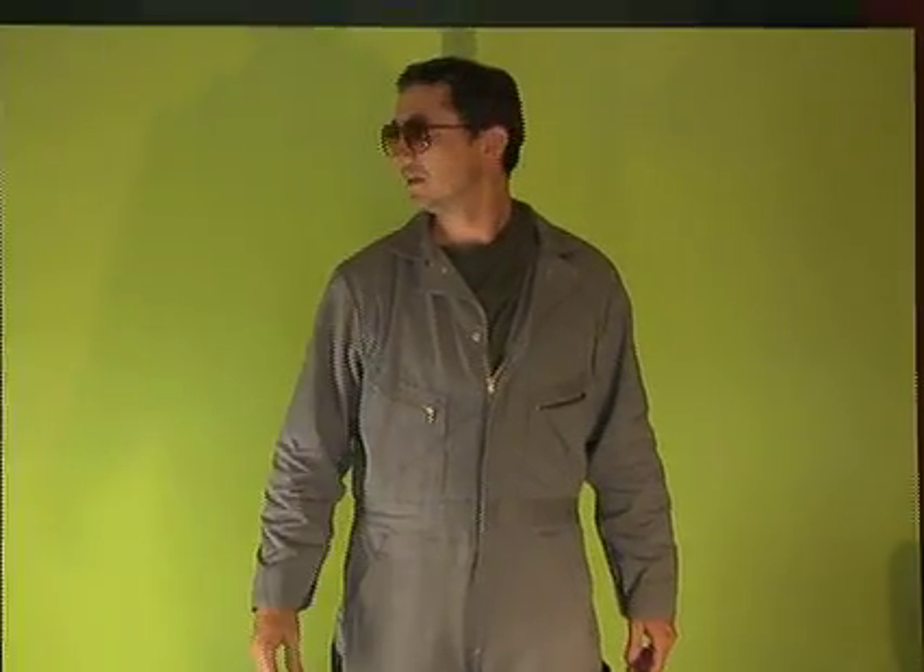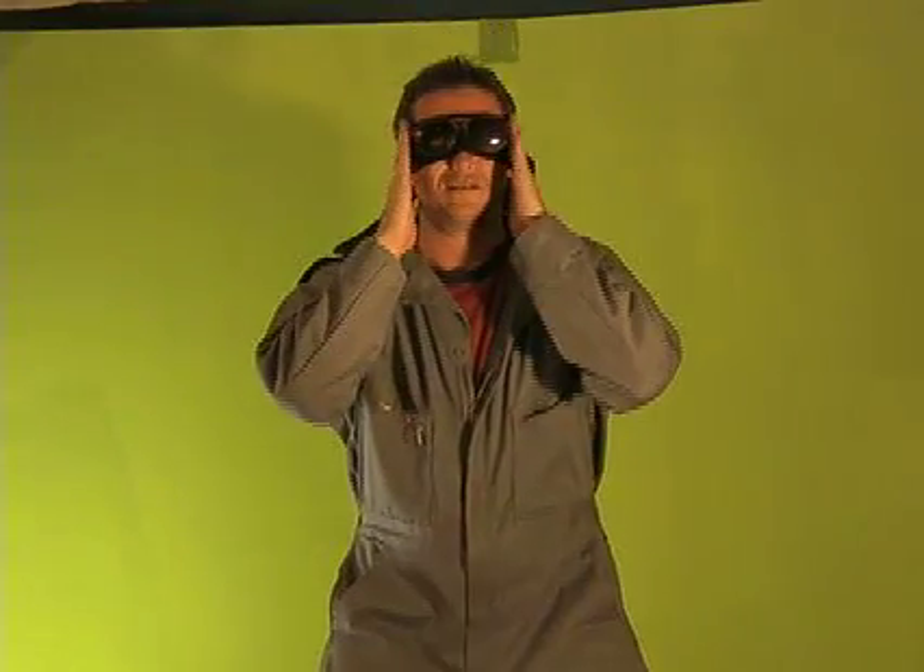Now we're going to key out what we shot in post and show you the final result. I'll be showing you how to key out the green screen in a separate tutorial. Let's check it out.